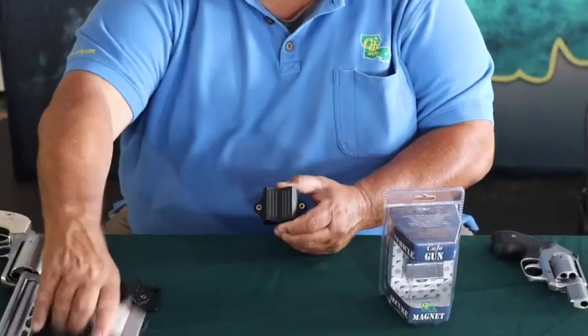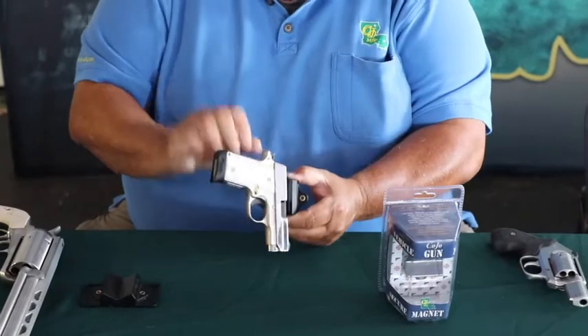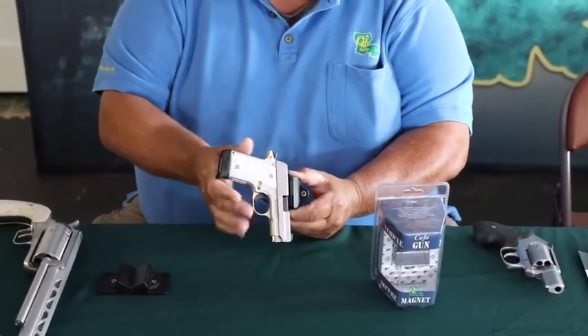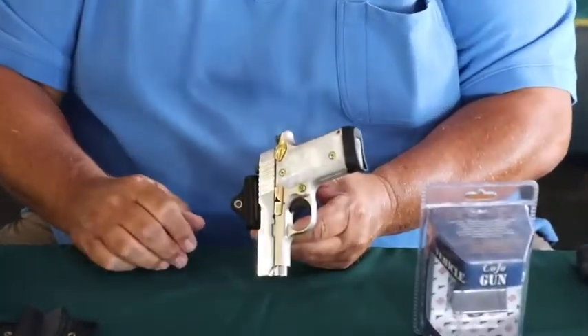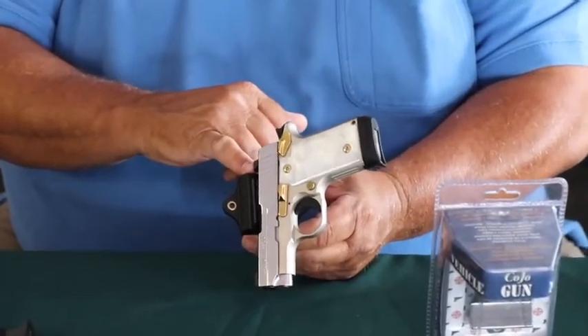It has six rubber ribs, so you place your gun on the magnet and the rubber keeps the gun from wanting to slide. It can sit still at any angle or any position, and you always place your sight close to the magnet.